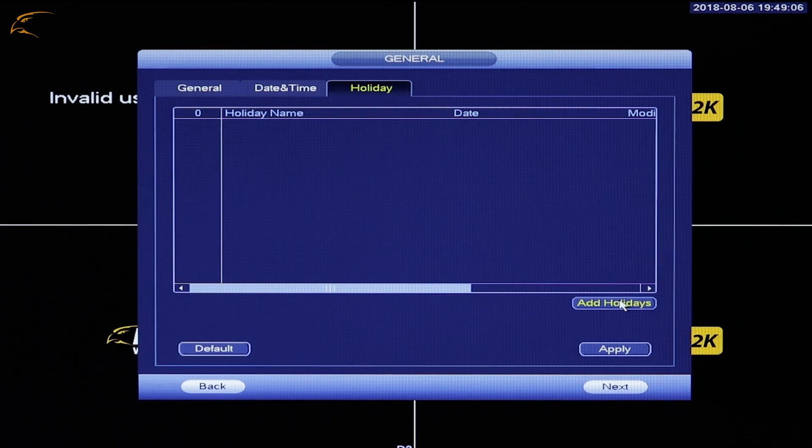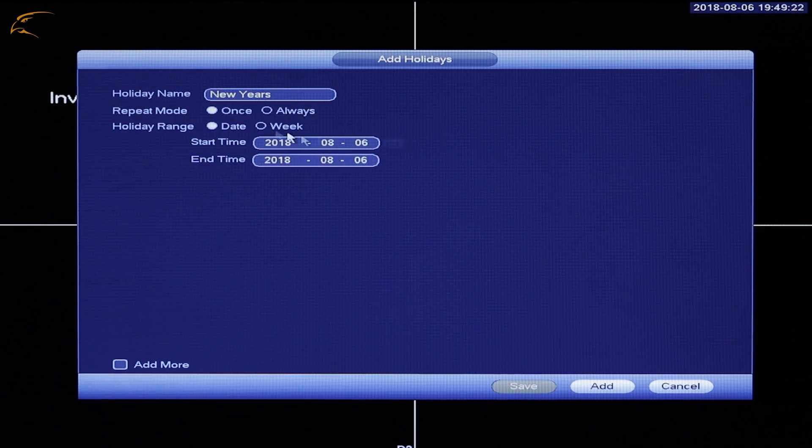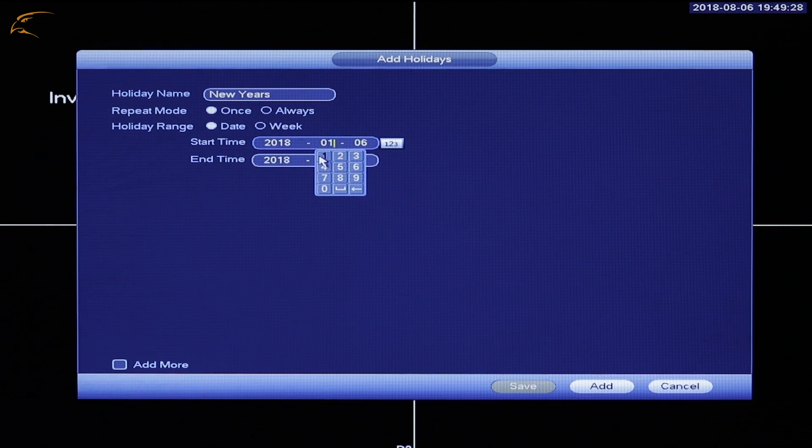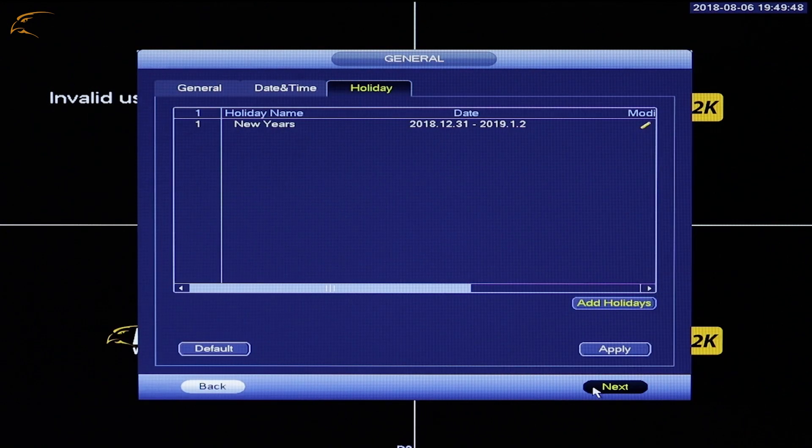Holidays: Defender 2K Wireless supports Holidays so you can adjust recording around your schedule. Click Add Holidays and fill out the requested information to save these days or periods of time in your NVR. This will prevent the DVR from recording on these dates.